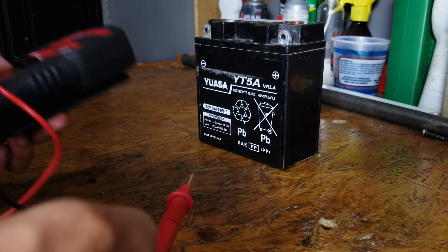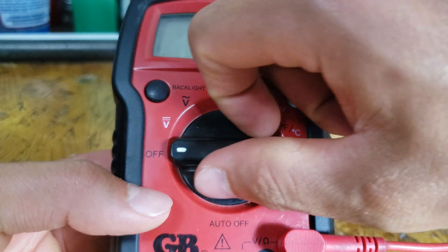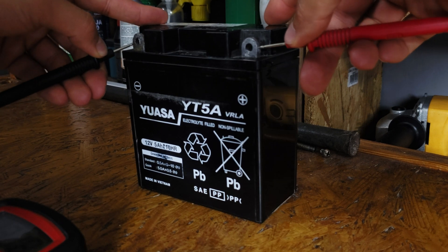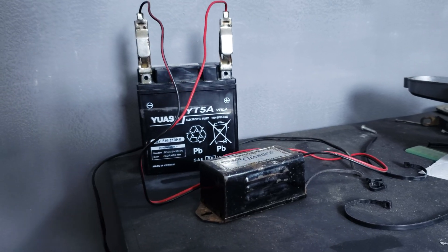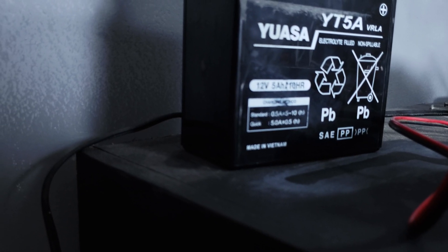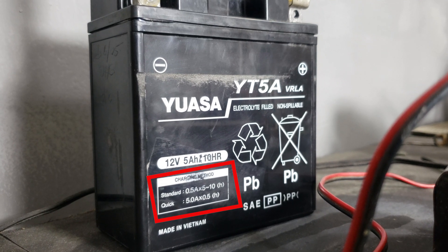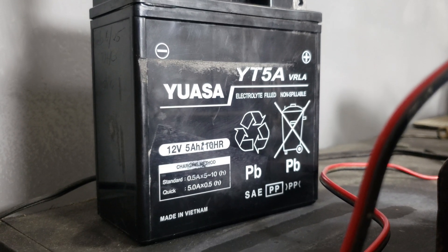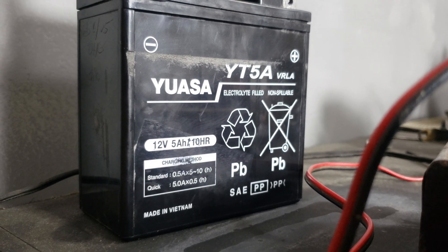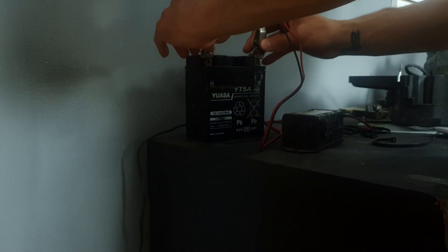Before trickle charging your battery, you're going to take a reading. Set your meter to volts DC, black to the negative terminal, red to the positive. A good brand battery tells you how long you should keep it hooked to the charger. This one says standard at 0.5 amps for 5 to 10 hours, or quick at 5 amps for half an hour. Take a look at your battery as well as your charger to see how long it should take to fully charge.